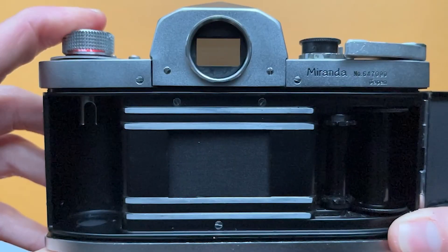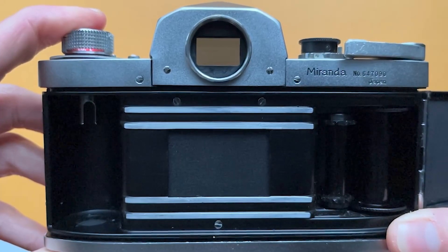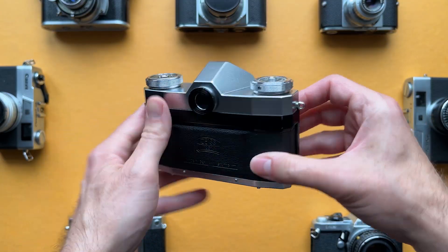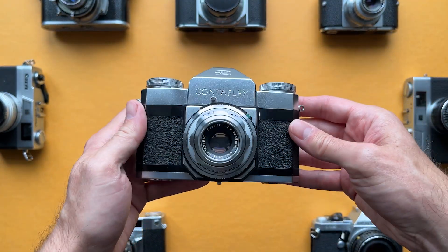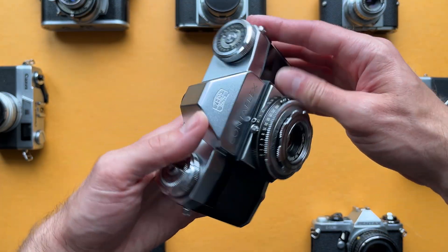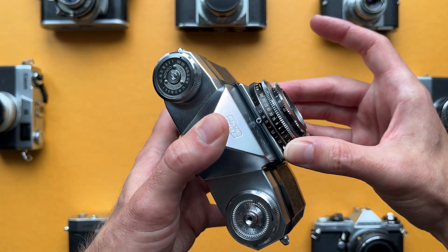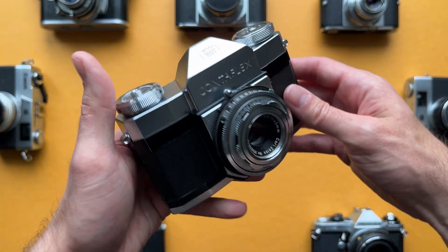With a focal plane shutter there are two curtains that form a slit that moves across the film plane, which means you're never actually exposing the frame at the same instant. Focal plane shutters improved immensely over the years and basically killed leaf shutters, but that's a story for another video. Lastly, leaf shutters, being tried and true clockwork mechanisms, were more reliable and accurate than cloth focal plane shutters of the day.